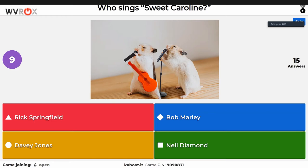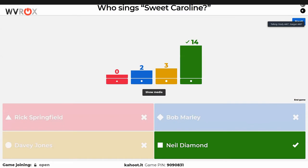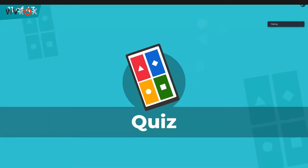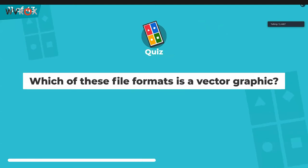Ian didn't know the next FRC music question either. Someone says it's obviously the mouse. No, it's Alvin and the Chipmunks — though that's not an answer. A lot of people knew the correct answer. Ian is surprised more people answered Bob Marley. Bright Bat has taken quite a lead. Ian is not good with music questions — except he knew that last one.